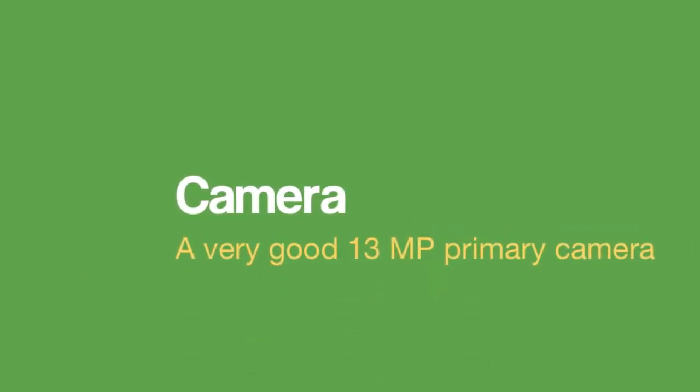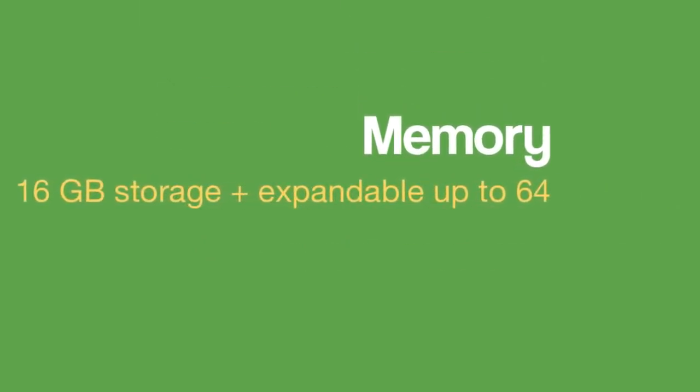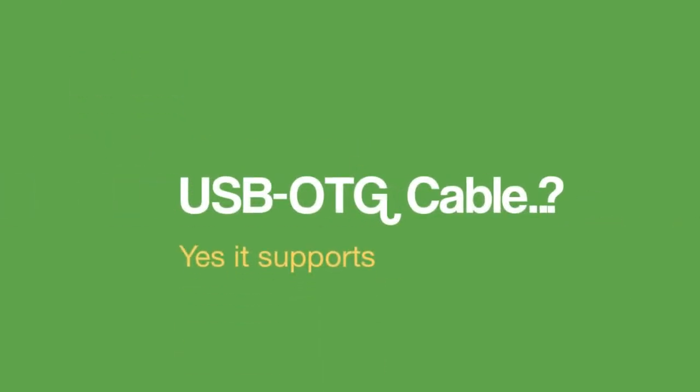A very good 13 megapixel primary camera, 16GB internal storage plus expandable up to 64GB, 2GB of RAM, FM radio, and it supports USB OTG cable.